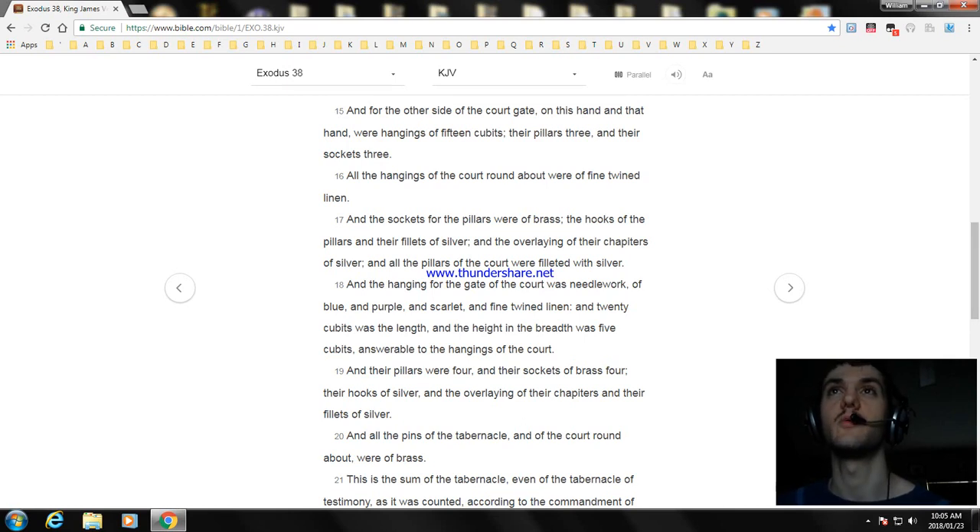All the hangings of the court roundabout were of fine twined linen, and the sockets of the pillars were of brass, and the hooks of the pillars and their fillets of silver, and the overlaying of their chapiters of silver. And all the pillars of the court were filleted with silver. The hanging for the gate of the court was needlework of blue, and purple, and scarlet, and fine twined linen. And twenty cubits was the length, and the height in the breadth was five cubits. And the pillars were four, and their sockets four, their hooks of silver, and the overlaying of their chapiters and their fillets of silver.